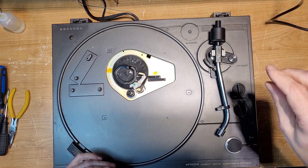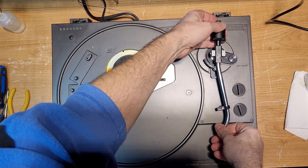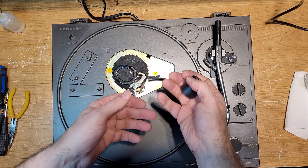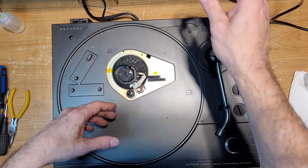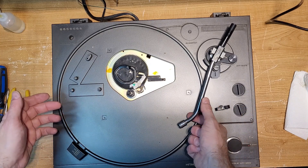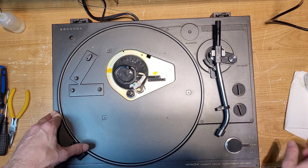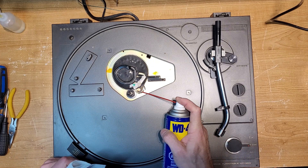I had a subscriber send me an excellent suggestion this past week — he said, 'I enjoy your videos, but why don't you ever take off the counterweight when you're working on turntables?' That's a great idea; I always seem to forget. When you do that the arm won't fling up — it's a lot better. So thanks to him for that awesome suggestion. I'm going to clean this grease off here too.